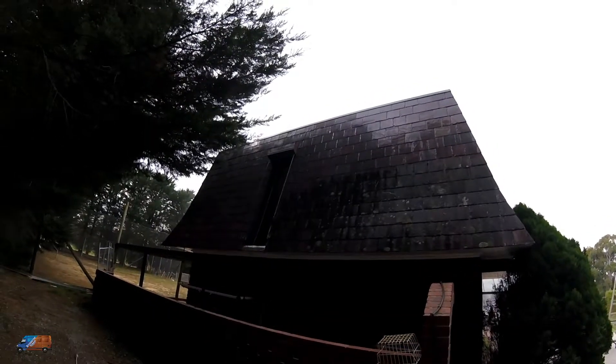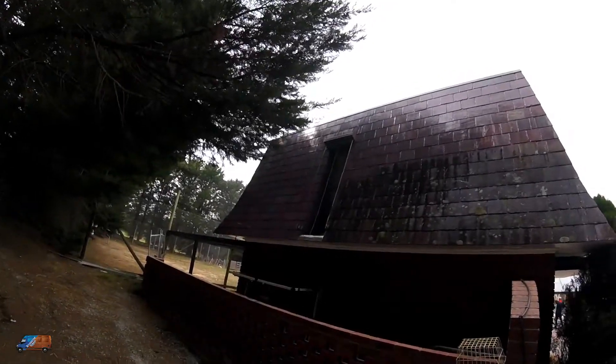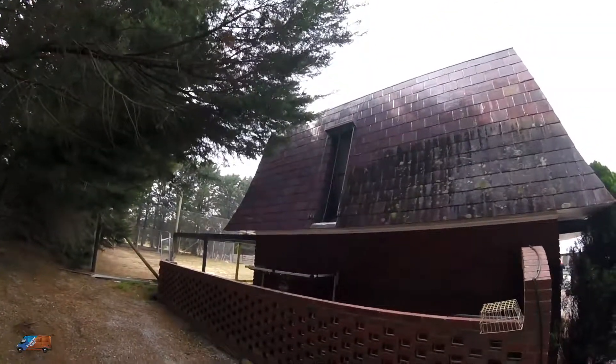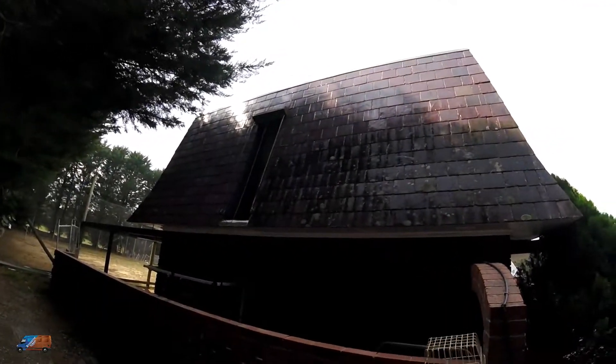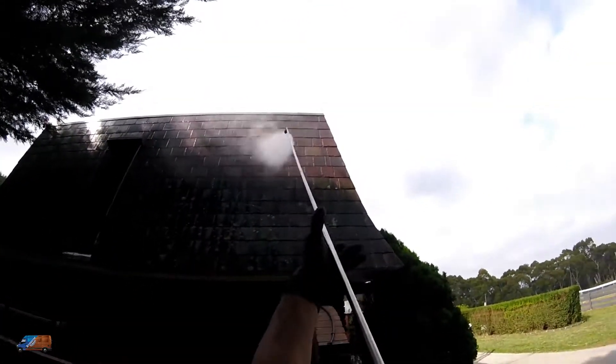This is the in-progress clean. You can see where I've worked already — it's coming up like brand new. Even with slate, which is a very delicate surface that you can't hit with too much pressure, that's why we're using heat. Let me show you how it's coming up.